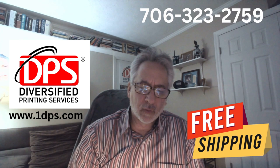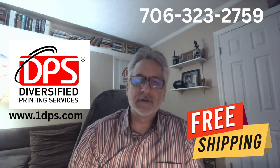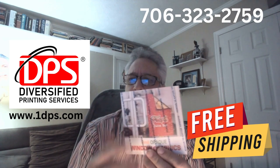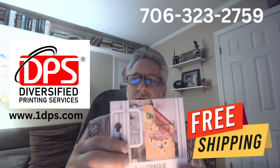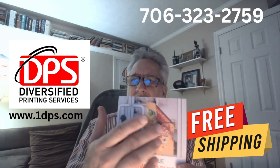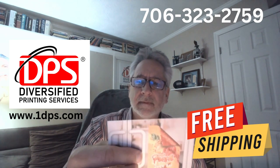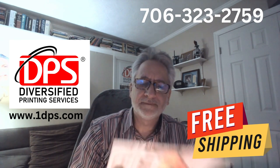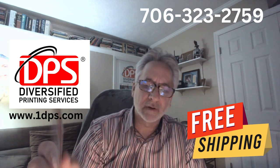This is a window graphic. It can be printed on two sides. The adhesive will be on one side and you can stick it to your window, then peel it back on the backside and it'll have a message on both sides. That's our 8mm window graphic.